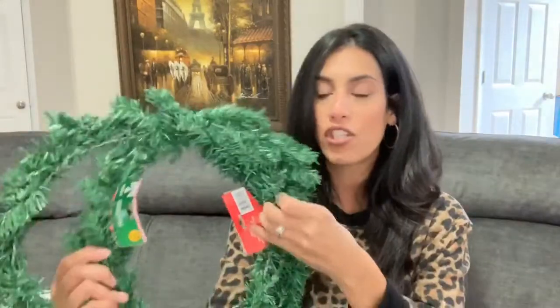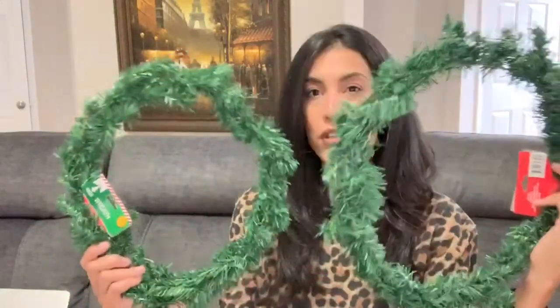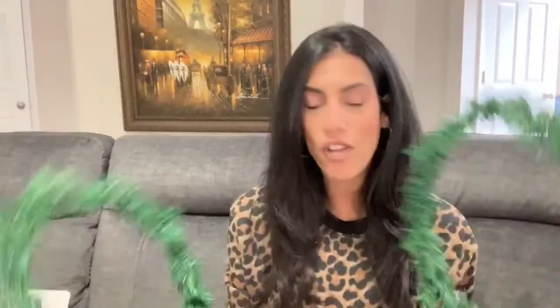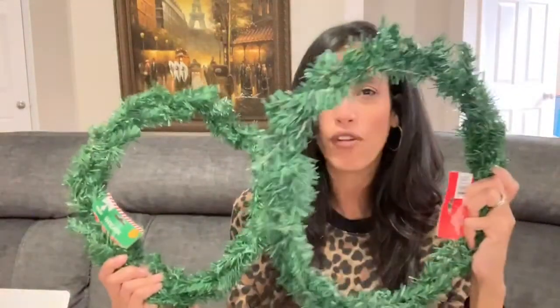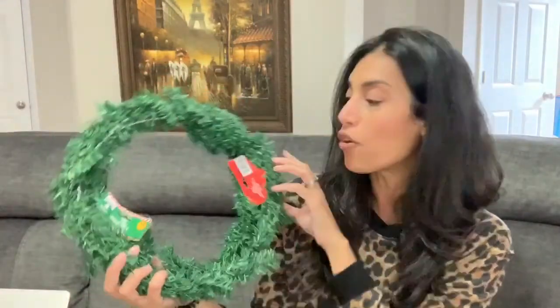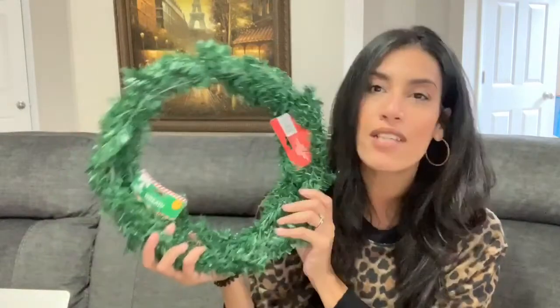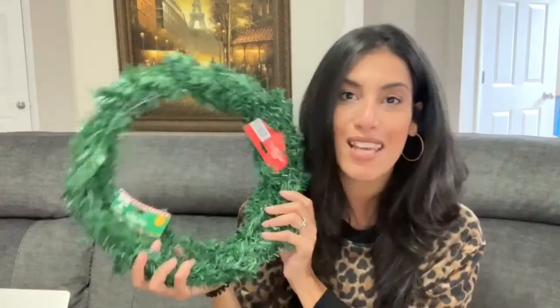I also grabbed two greenery wreaths — both 18 inches. I'll be using both of them in another DIY. I'm not sure if they had these last year, but at one dollar each they're a great price. I'm definitely excited to use these in an upcoming DIY.